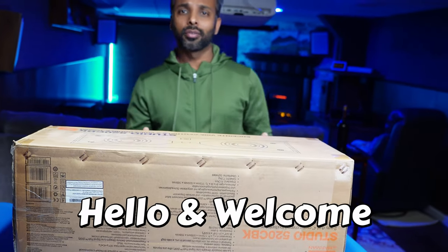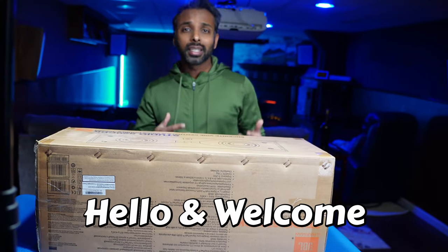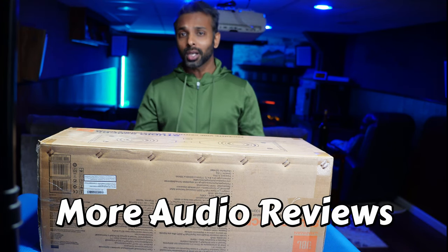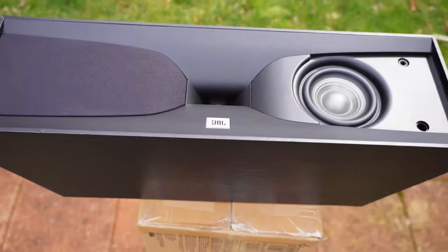All the recent center channel speaker reviews that I have done have been going bananas on YouTube, so I thought why not add more into the mix. I'm coming up with more center channel speaker reviews and today we have the JBL 520CBK.